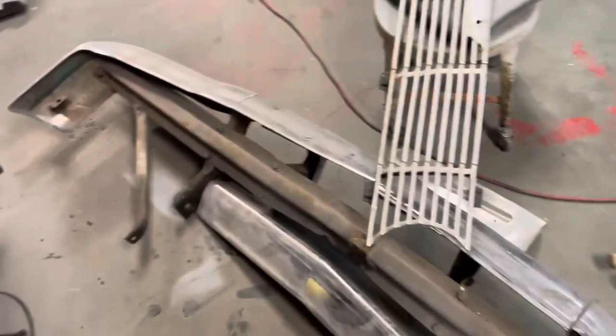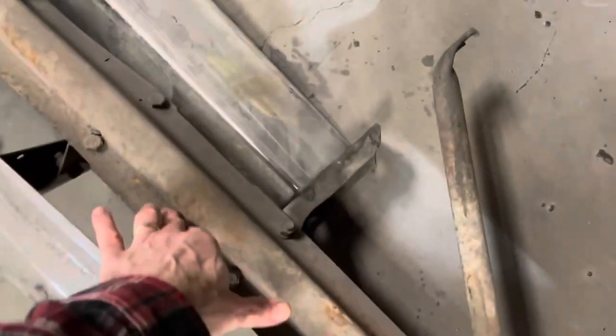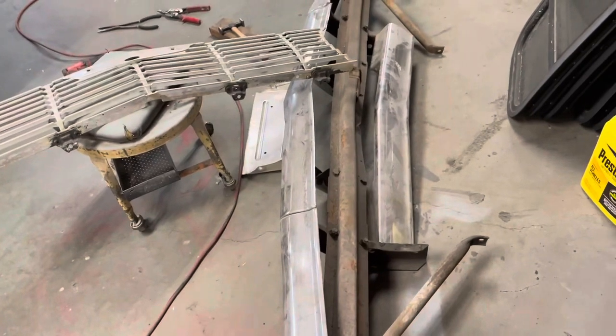I change my mind about every 35 seconds, so who knows, I might end up pulling the whole thing apart. But that is a lot of pulling apart, and a lot of wire brushing, and a lot of painting, so I don't know if I want to do all that for something I'm not even going to see.